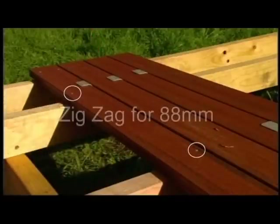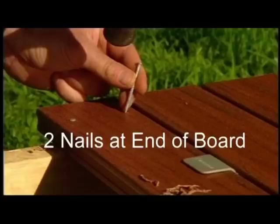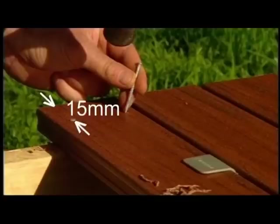A zig-zag fixing pattern can be used for 88mm board, but it's not suitable for the 137mm board. You must have two nails at the end of each board, with the nail no closer than 15mm from the end of the board.